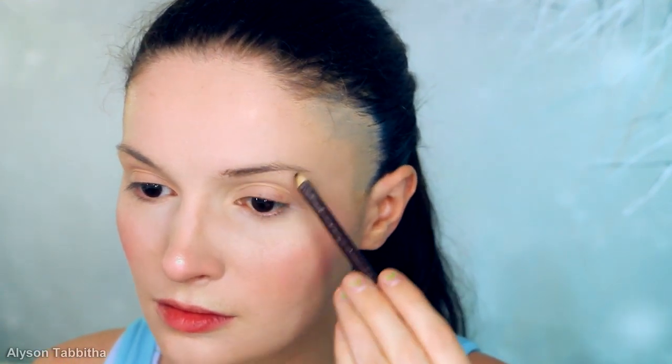Next, I brush my eyebrow hairs in place, then lightly go over them with a brown liner pencil. I look at reference photos of Elsa and try to recreate the curve she has in her eyebrows, and I make them look more animated than my natural brows.